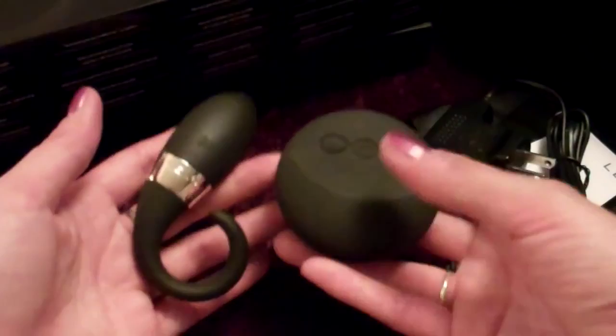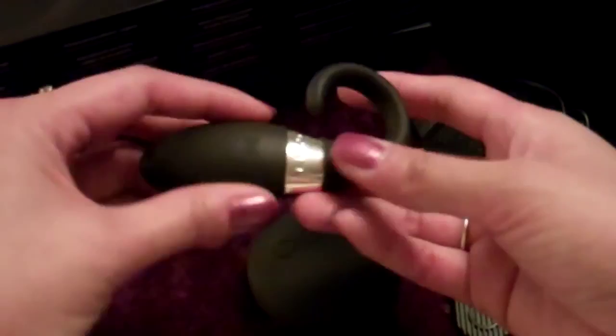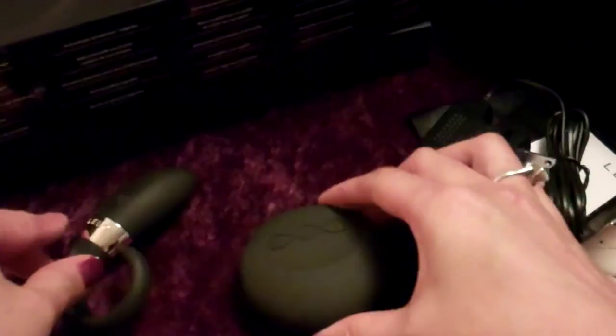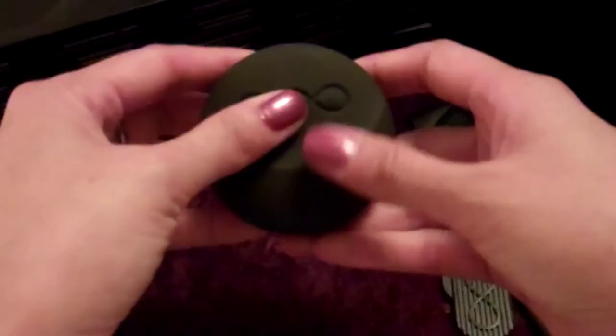Both pieces are totally waterproof — awesome. It's also rechargeable. All you do is unscrew it, plug in the DC plug, and plug it into your wall. It takes about two hours to fully charge, and on a two-hour charge you'll get about two hours of use. The remote control takes two AAA batteries that are actually included in the box. With fresh batteries, you'll get about 10 hours of use from the remote.